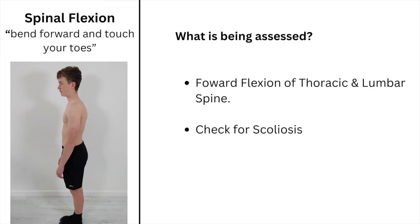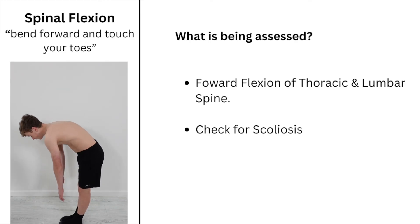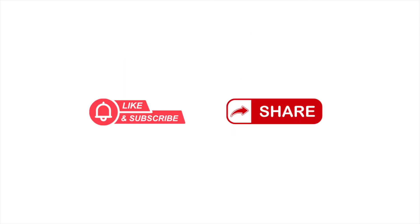Finally, instruct the child to bend forwards towards or to touch their toes. The forward bend test can also be used to check for scoliosis. This was an assessment video for professionals.